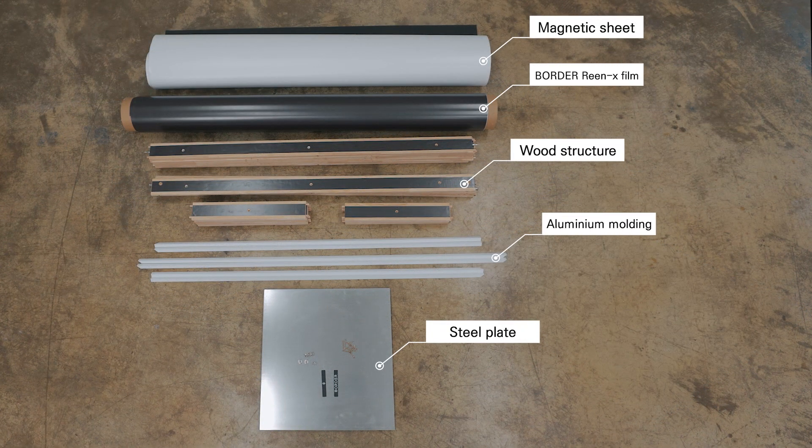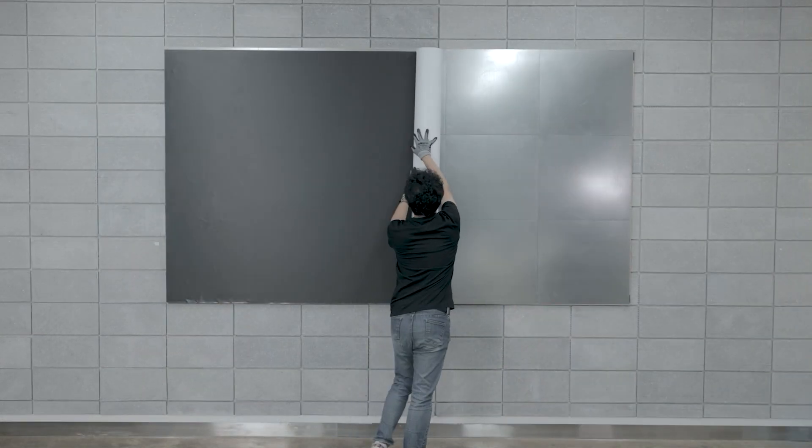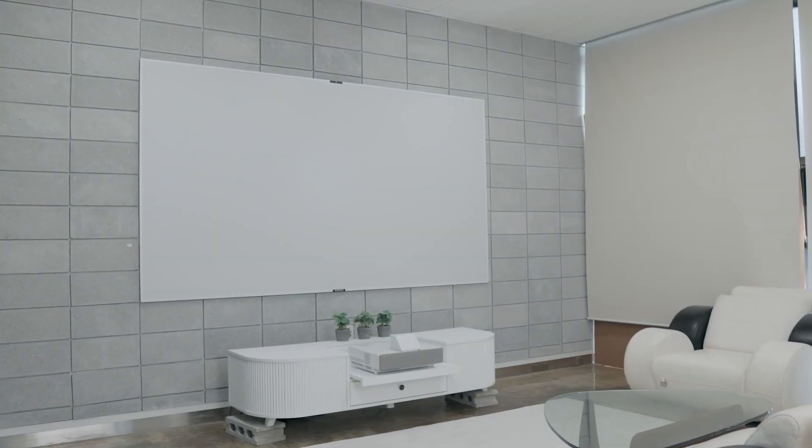Bordereen X comes in DIY with simple installation. With DIY packaging, anyone can easily and simply install the product by aligning the parts accordingly.